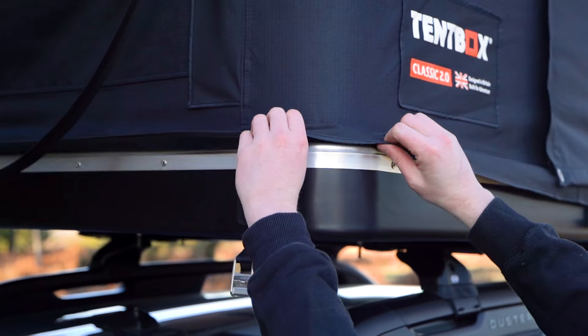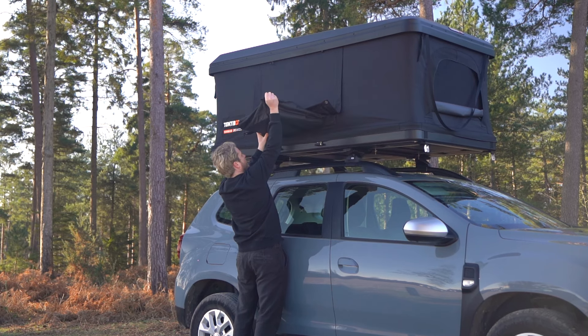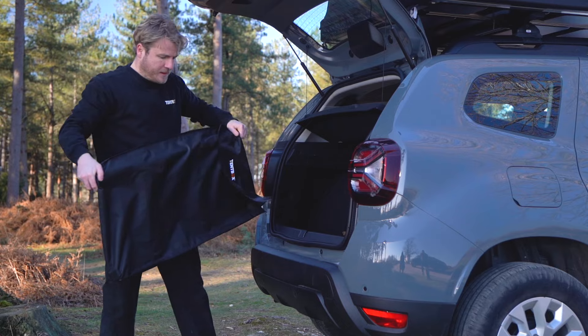Before getting your ladder, first pull the skirt down around the outside edge like this. The ladder can live inside the tent box or in the back of the car.